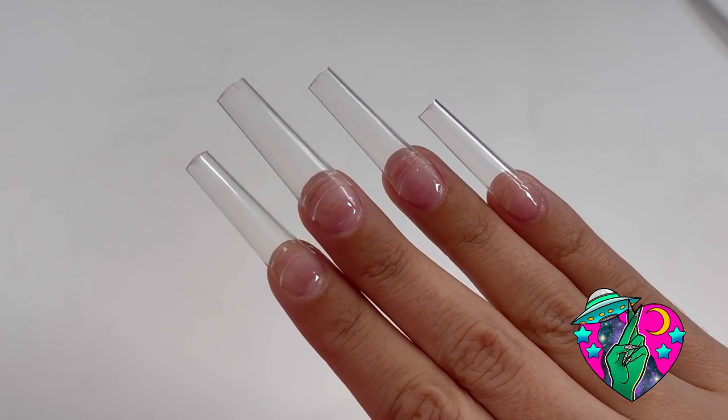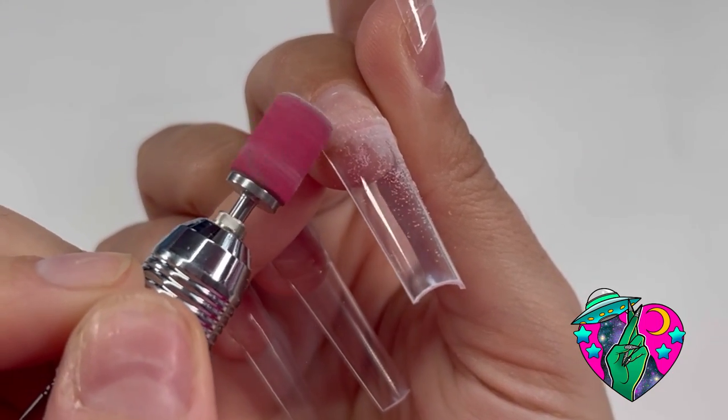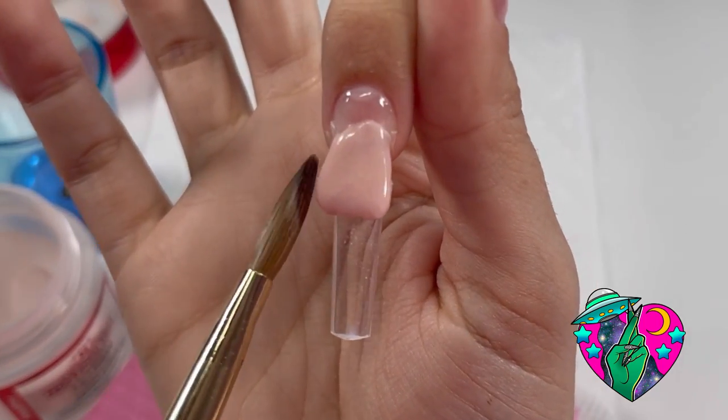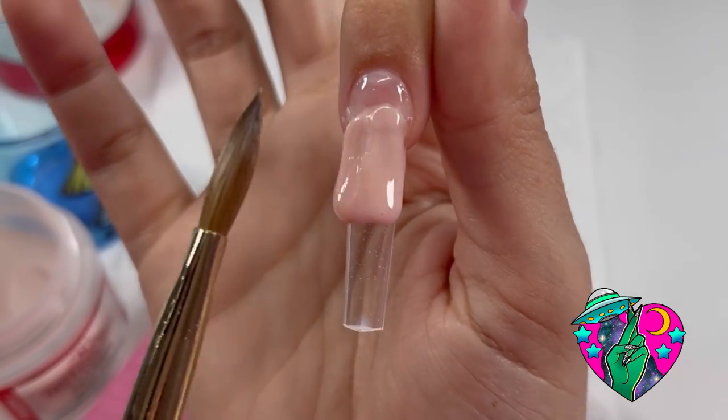I am using my XXL No C Curve Coffin Tips from my website, and I did the pop-off method, so you'll see me here just kind of sanding the tip down a little bit. Wait until the end of this video because there is a hidden surprise at the end in my nails.